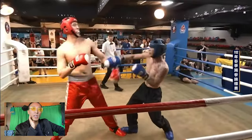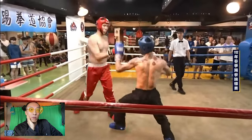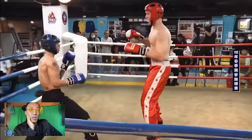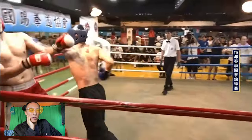Imagine uppercuts. Here's some combos — that was a great cross by the big guy, but Qilala threw a good combo back. Look at that — Qilala with a good little jab.